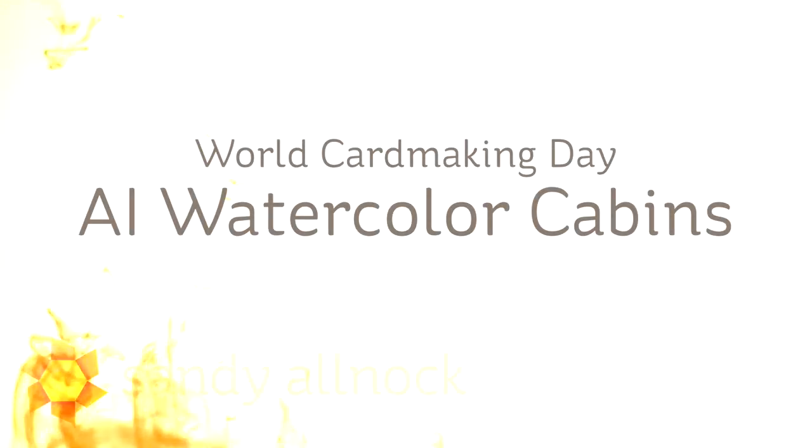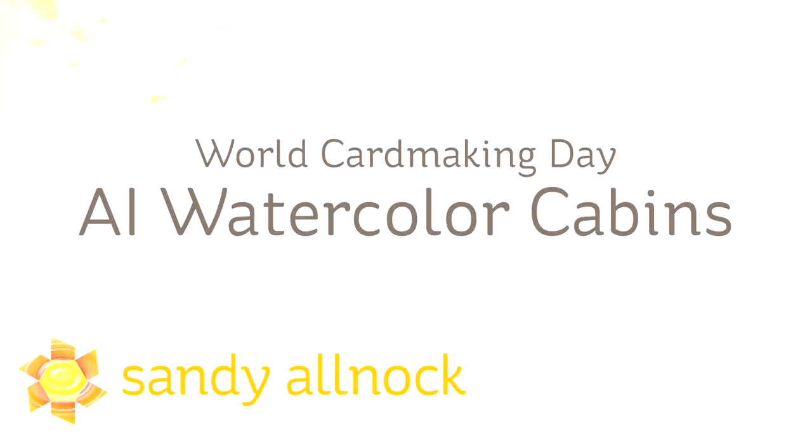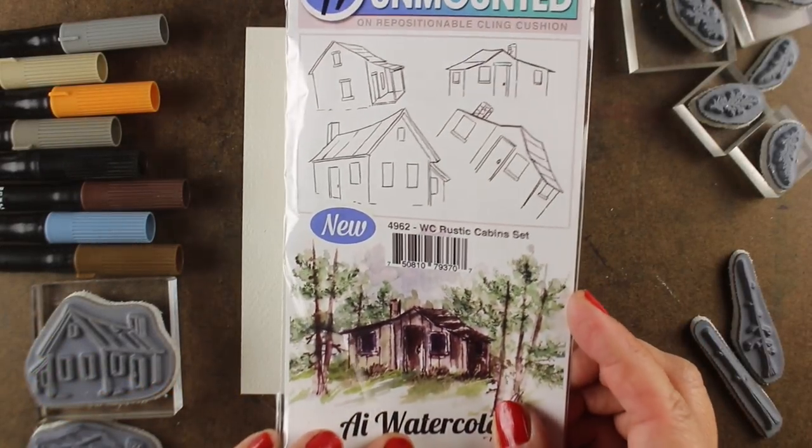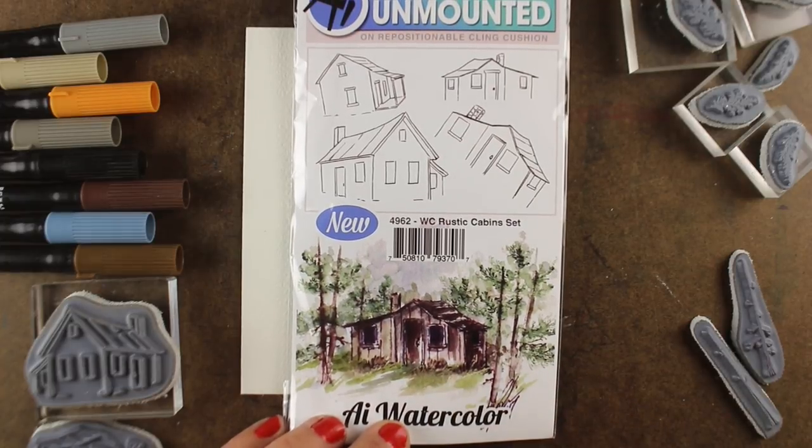Hi guys, it's Sandy and we are here with the last of the World Card Making Day videos. This is going to be Art Impressions Watercolor Cabins. AI comes out with these great watercolor stamp sets and I always forget about my AI watercolor — we really shouldn't do that.